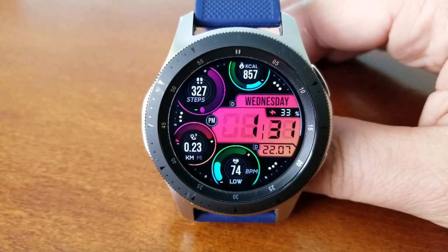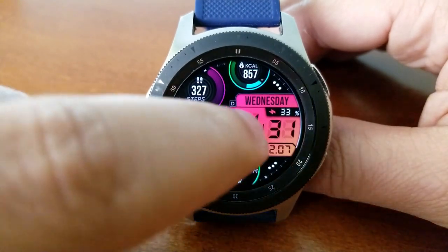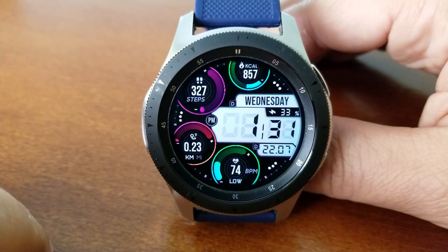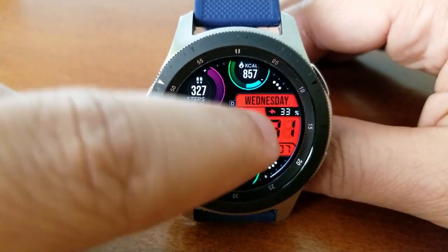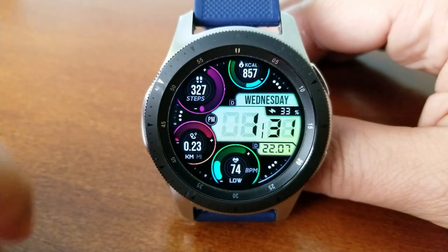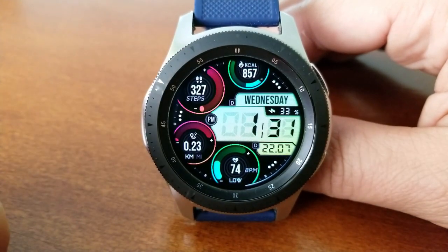If you happen to like customizations, you're absolutely going to love this model because you've got five different areas that you can change the colors for. Starting with that large panel in the center of the face which displays the date, the time, as well as your power remaining shown as a percentage.